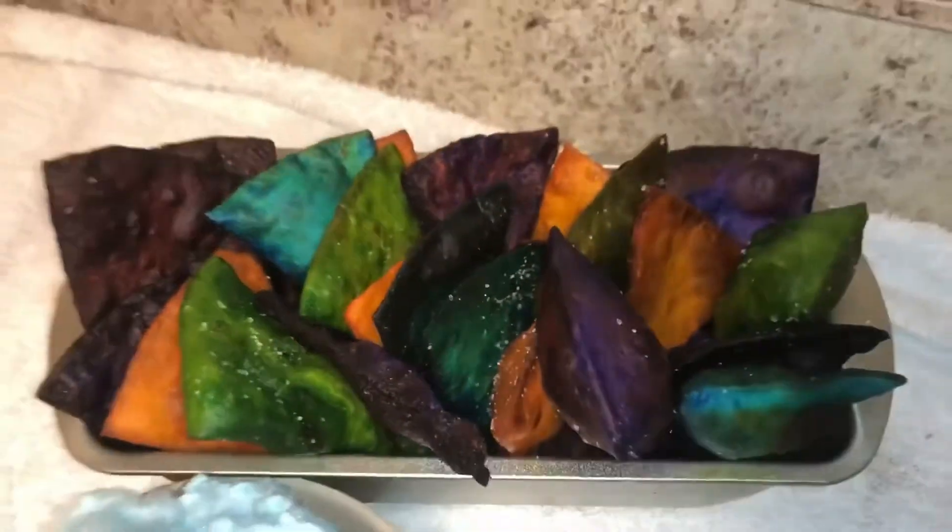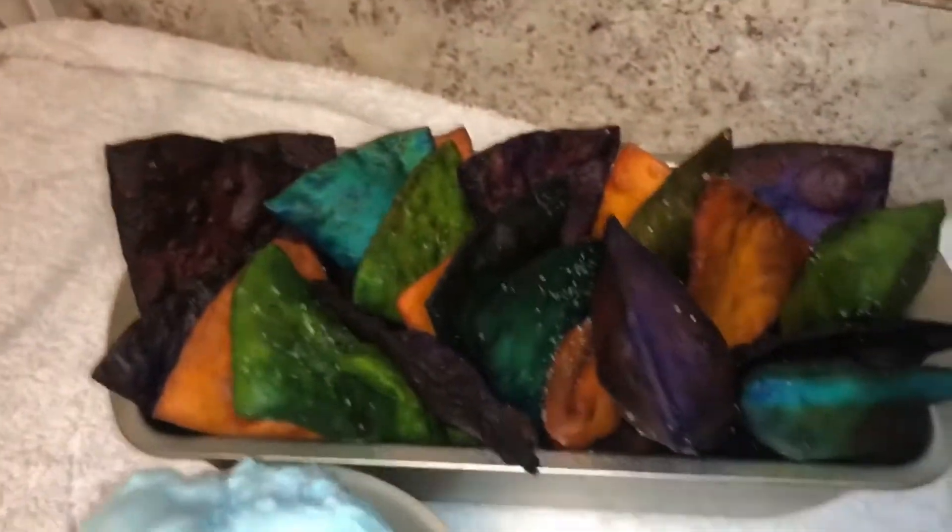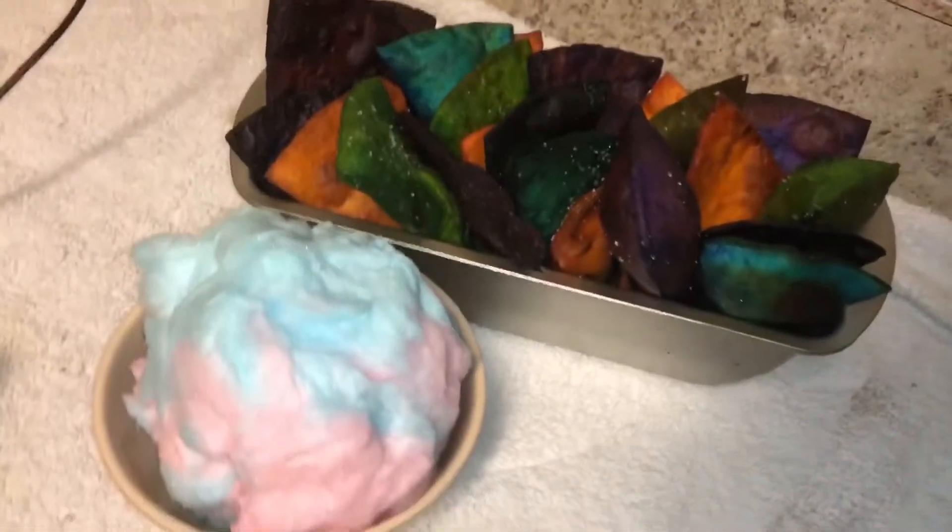Oh my gosh, y'all — this is how they turned out! These are the cotton candy tortilla chips and I am getting ready to try them, they look so good. I'm gonna try green because I'm wearing a green apron and green for my best friend — here we go. Oh! What?! I'm about to be a millionaire. I am about to be a millionaire. This is amazing! This is literally the best thing I've ever made.